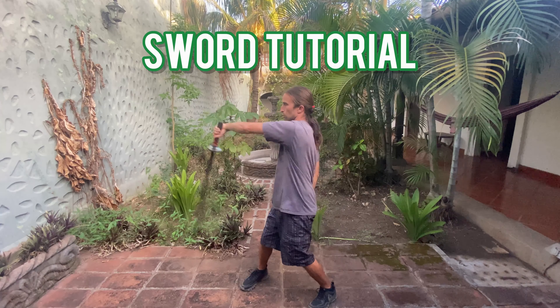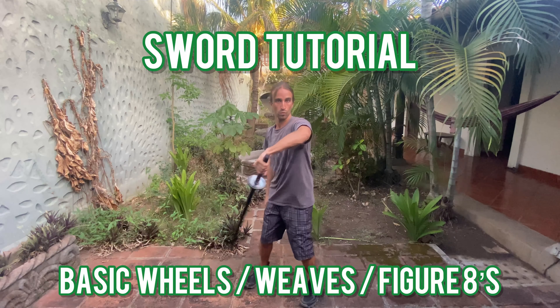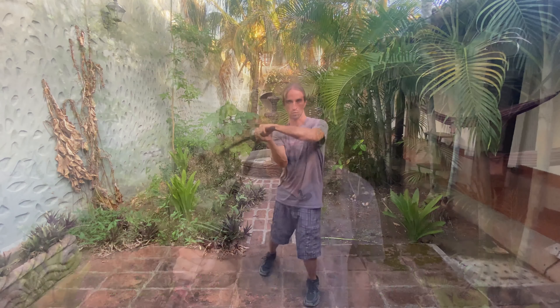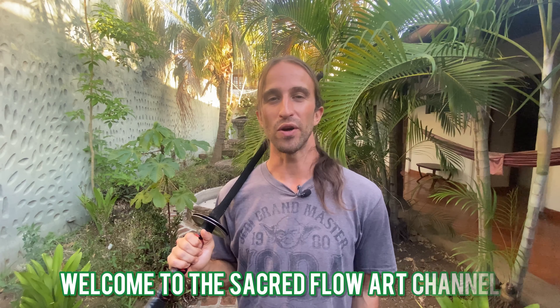Welcome to our sword spinning tutorial on basic wheels, weaves, and figure eights. What's up Flow Maze and Jedi Padawans? Welcome to the Sacred Flow Art Channel. I'm Jesse Hart of Full Circle Phenomenal. Continuing on our sword series, we're going to focus on some basic movements that you'll need to know with the sword. Remember that we are expressing the sword as an extension of ourselves, a performance tool rather than a weapon.